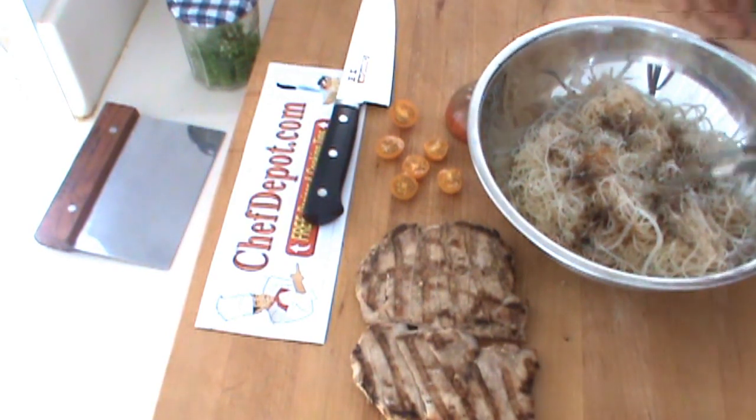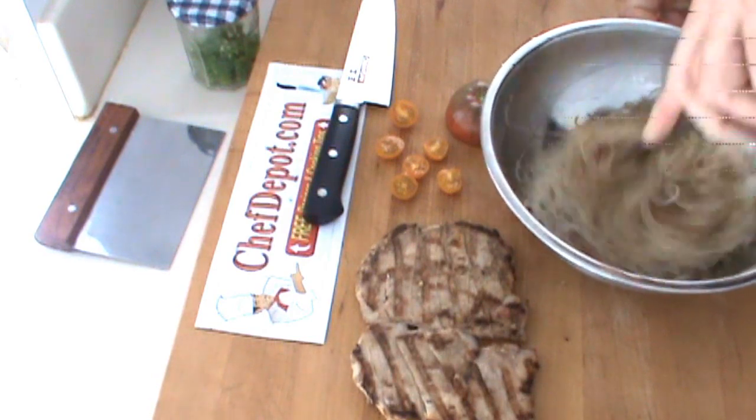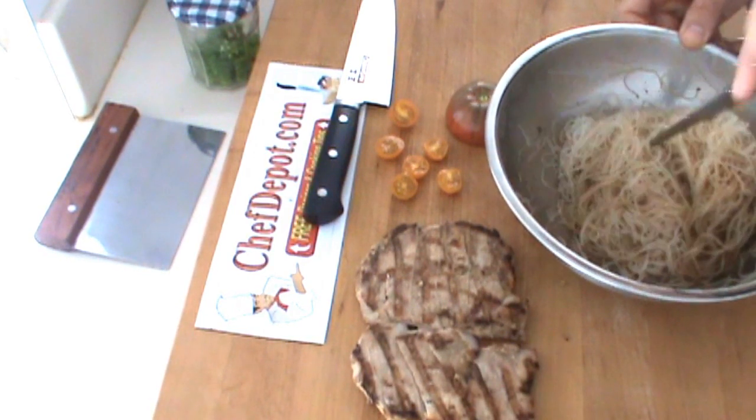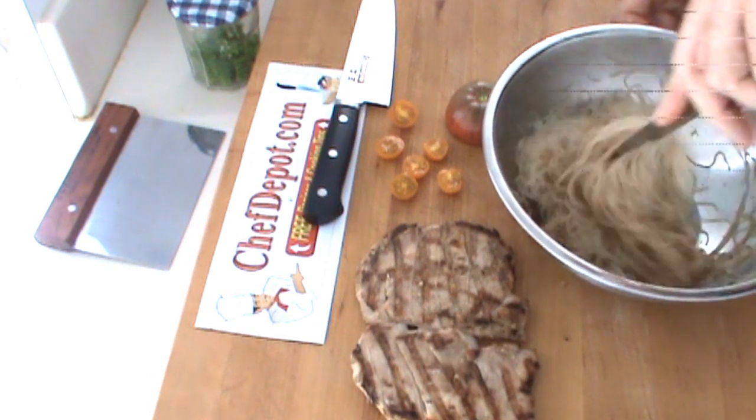And this is going to get tossed together. Really nice, great flavor. I like these noodles, especially with pork.